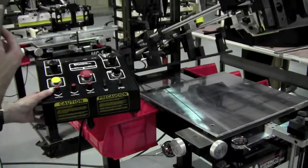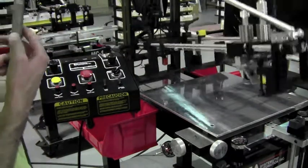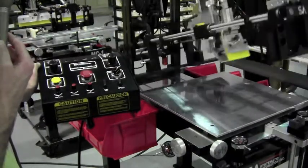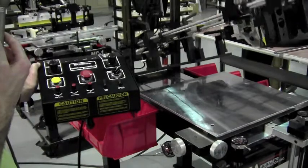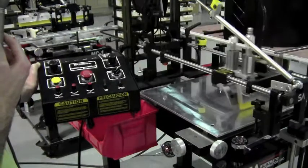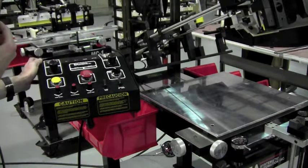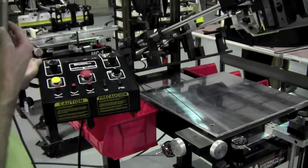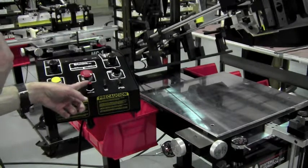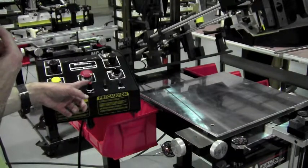If you want to run it automatically, you can put the machine into auto cycle and it will continually cycle. The dwell time — that's the time that the printhead stays up that you have to remove the printed product and add another product — is controlled here. So, depending upon your operator and the parts that you're running, you can adjust the dwell time.